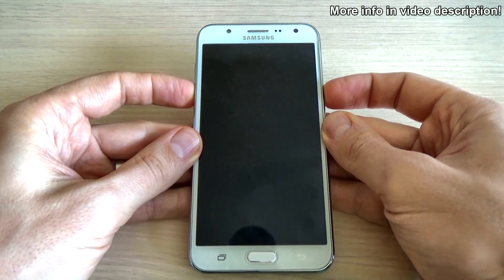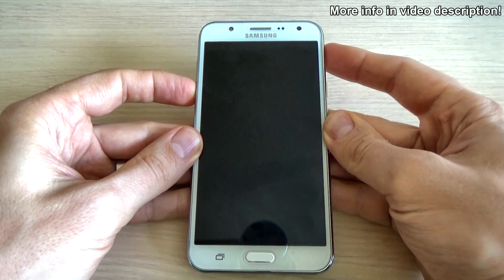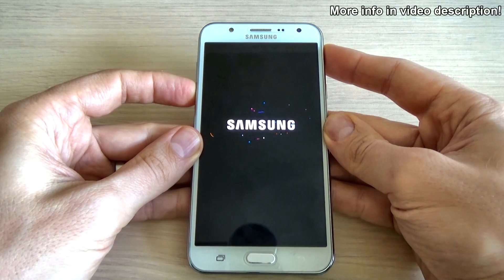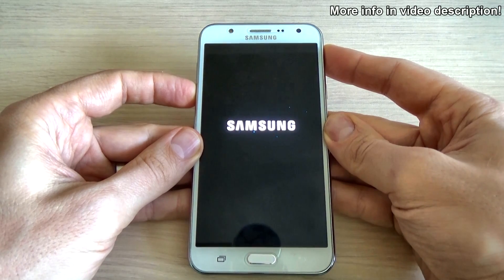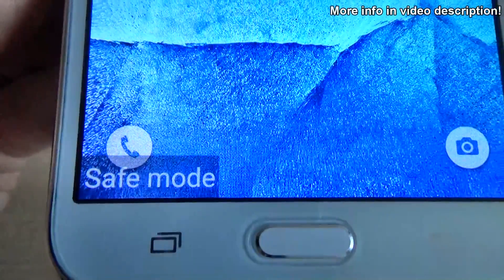Let's do it. Now release the power key but keep holding the volume down key. And as you can see, your phone is now in safe mode.